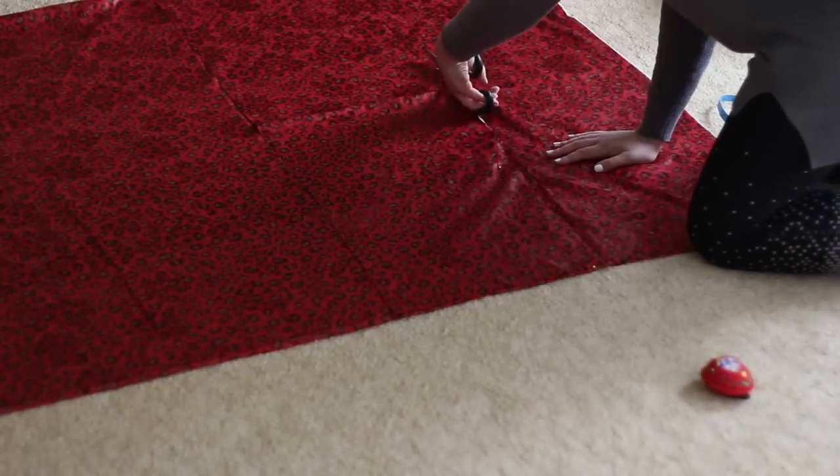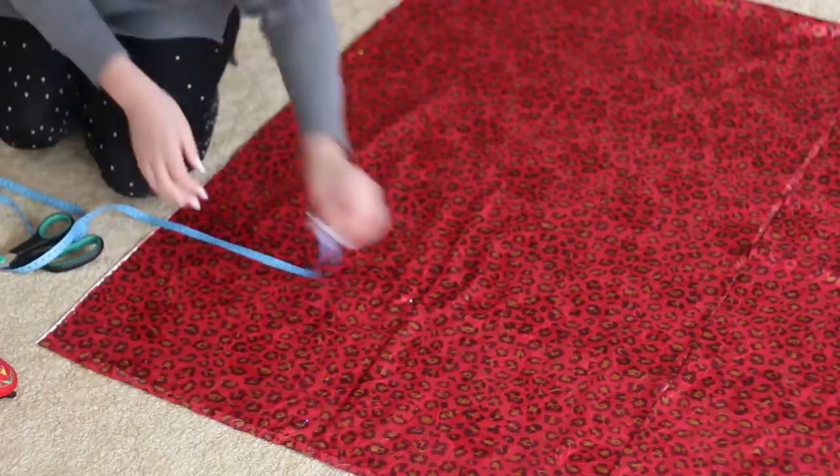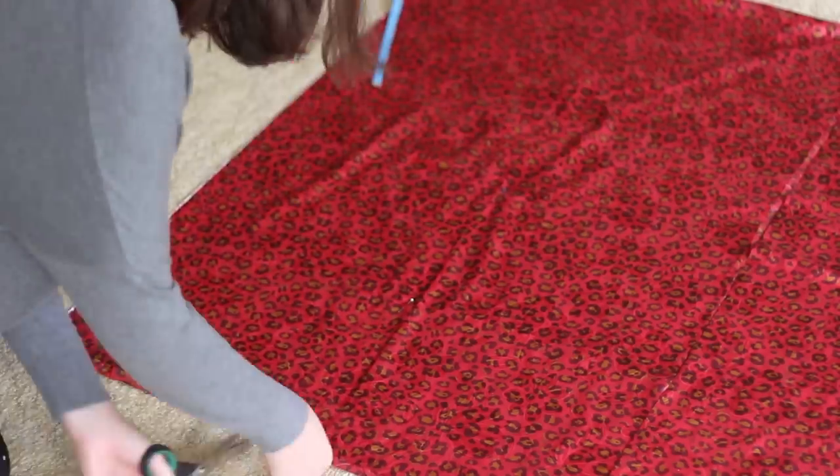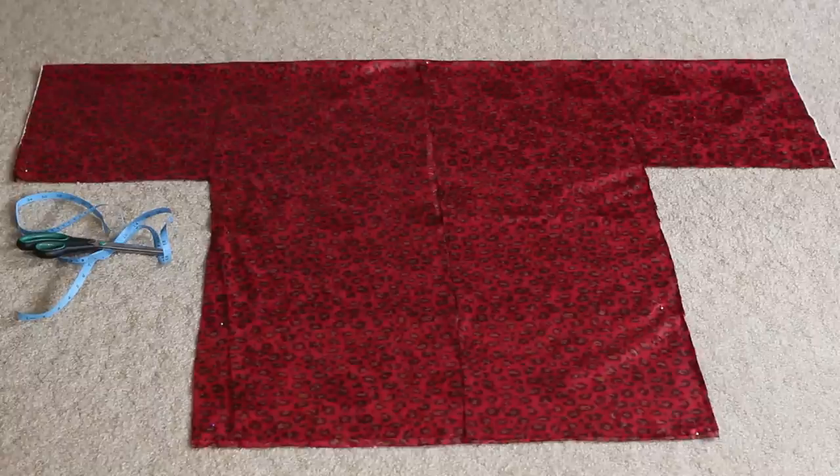When you cut it out it makes a T-shaped kimono part. You just do the other side exactly the same, using the same measurements so that it's even on both sides. And that's the kind of shape you're aiming to get.